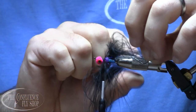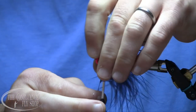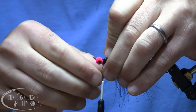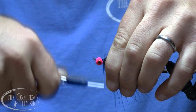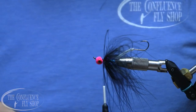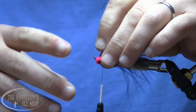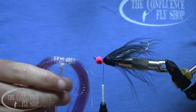I'm going to fold that marabou under and take just two to three wraps — I like to keep these fairly sparse. I'll wet my fingers and get that marabou a little moist so it stays out of the way. It's kind of static-y here, so we want to avoid dealing with that.